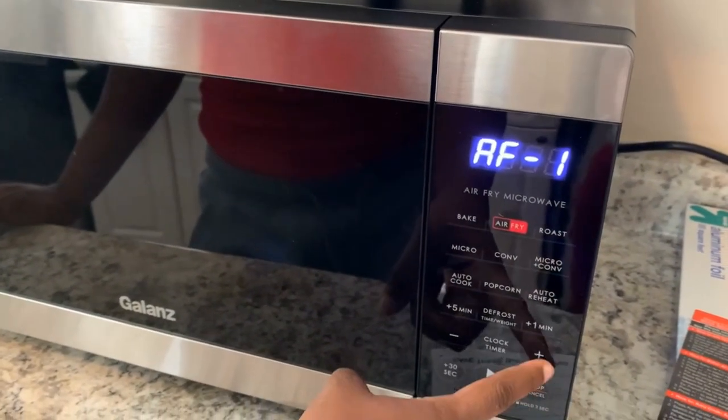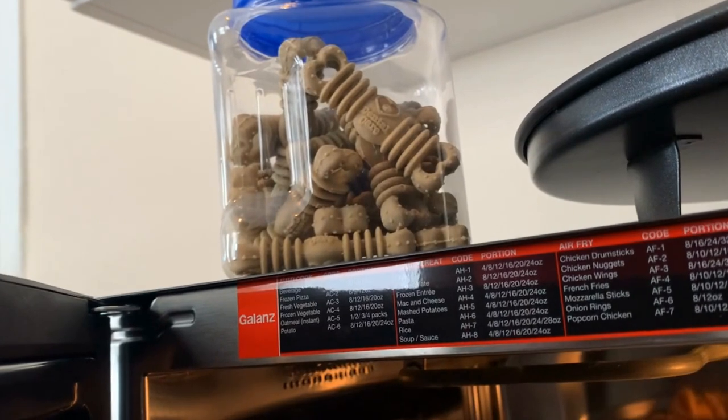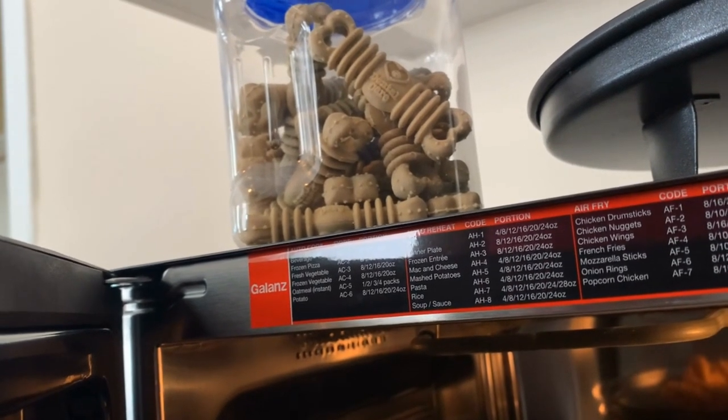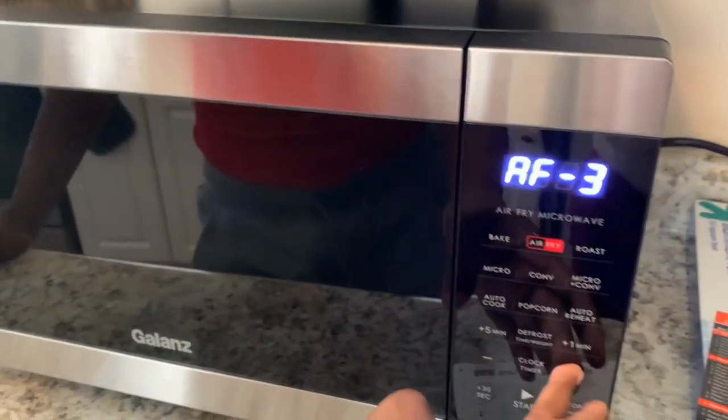I don't know what code to use. It says chicken nuggets and chicken wings — should I just do three? Chicken nuggets, chicken wings, popcorn chicken. Let's try three. Do they mean raw chicken wings?